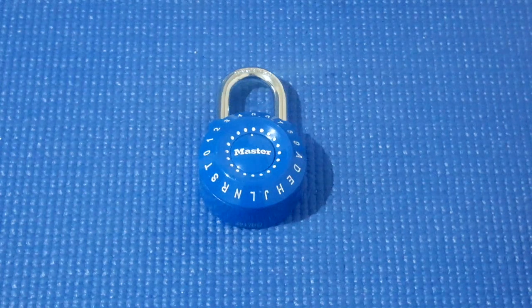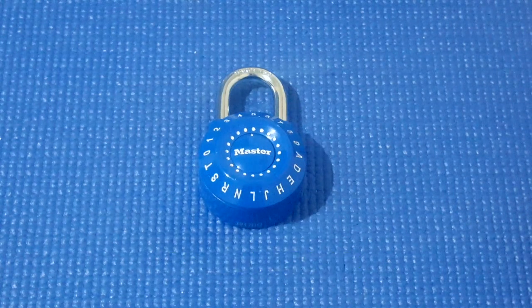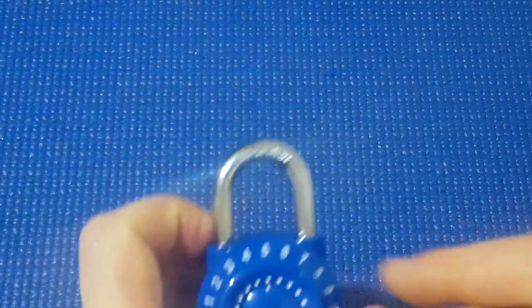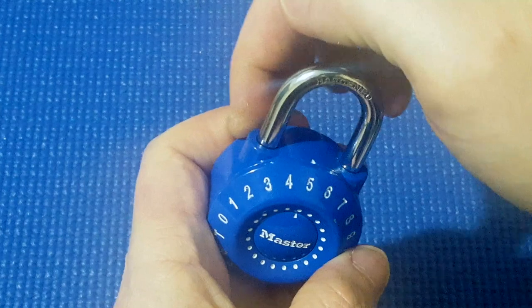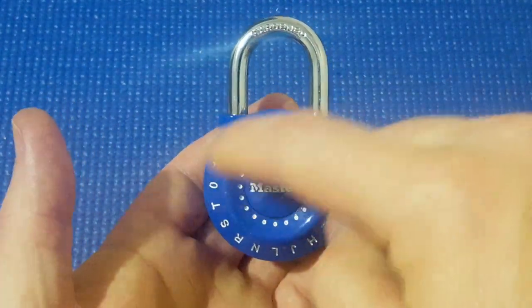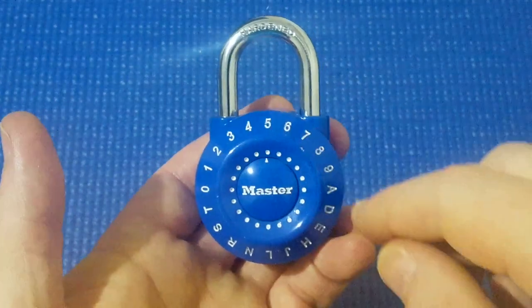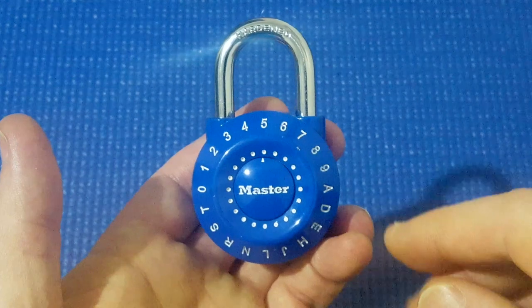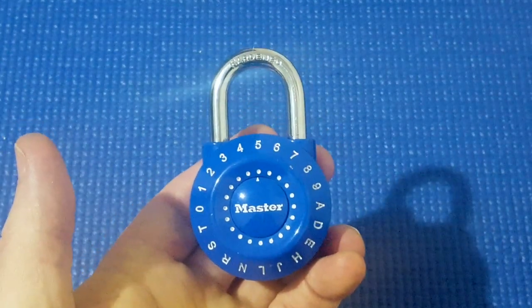I've got another Master dial combination padlock here. This is model 1590D. The cool thing about this is you can change the combination. After you open it up, you stick the key they provide down here, turn it and you can get a new combination. As you can see, it's both numbers and letters, and you can come up with your own combination. You can use numbers and letters more than once and it's not restricted, so that's pretty cool.